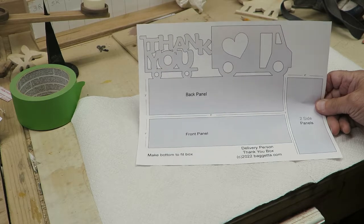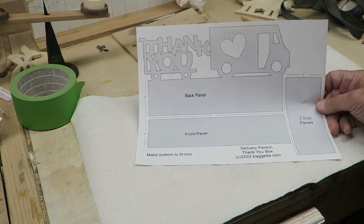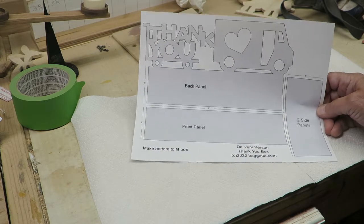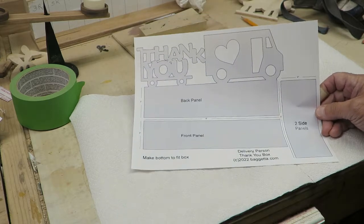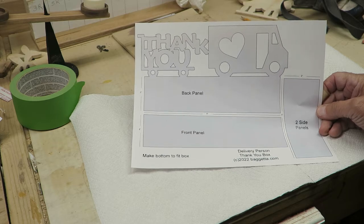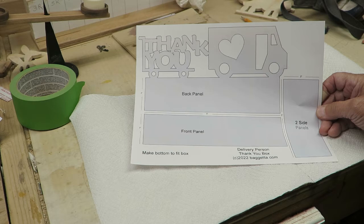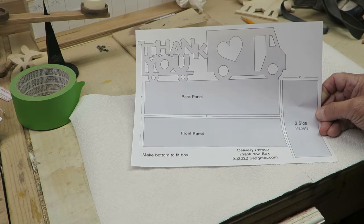We're going to do nice easy cuts for beginners on the scroll saw and make the whole thing out of quarter-inch birch ply. If you want this plan, it's free — look down below for the link, just click on it and you'll be able to pick it up and make one for yourself. You can put it out on your front porch, hang it on your door, put it on your mailbox — lots of different variations.